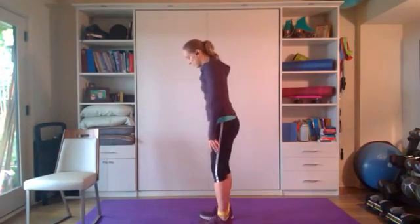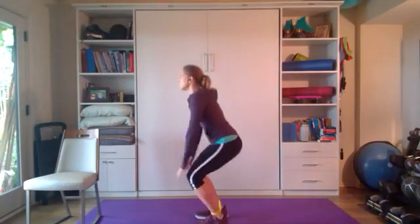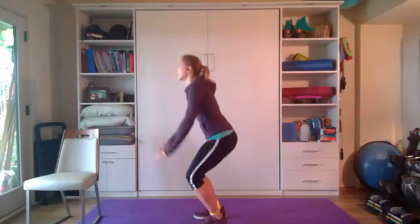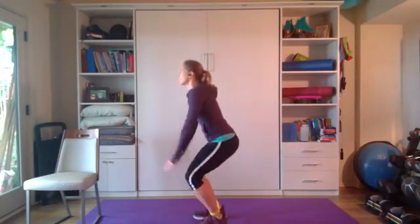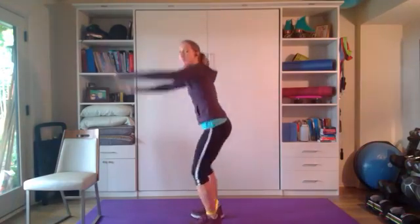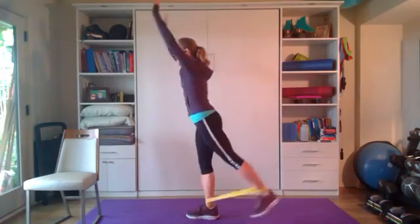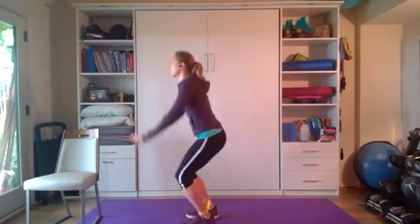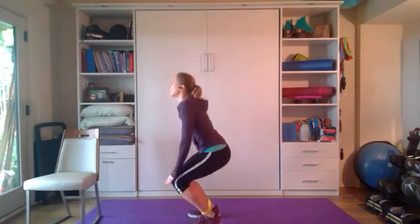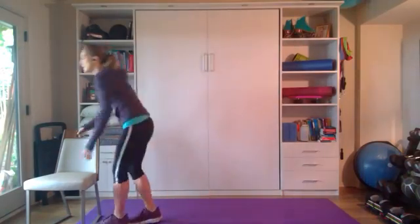Next move — bend and reach. Bend, kick back, squeeze that glute. Three, two, one — bend kick back, bend kick back. If you move your back purposely you'll find it starts to arch, which is not what you want. Five, six — squeeze that glute — seven, eight, nine, ten on each side. Get rid of that band!